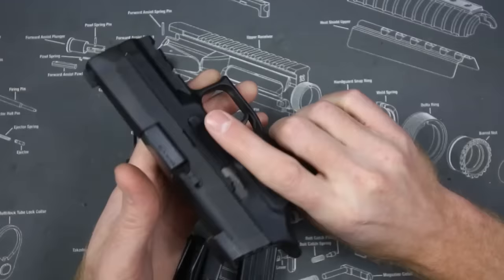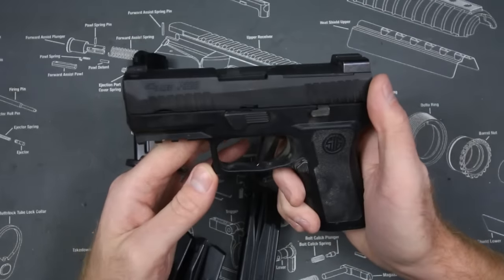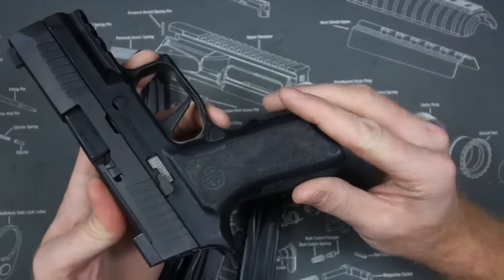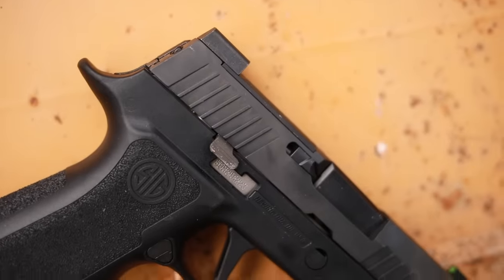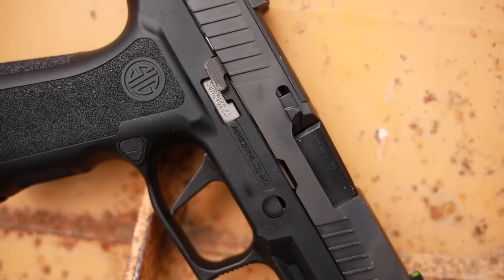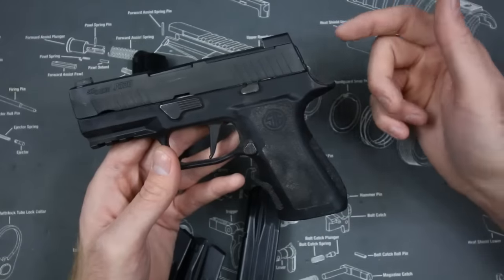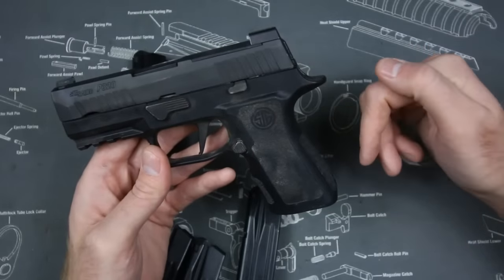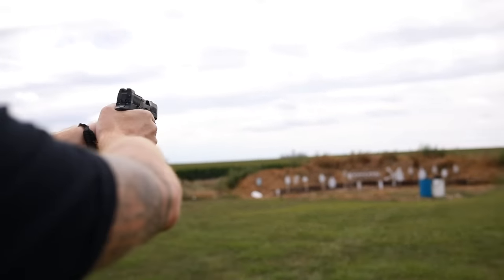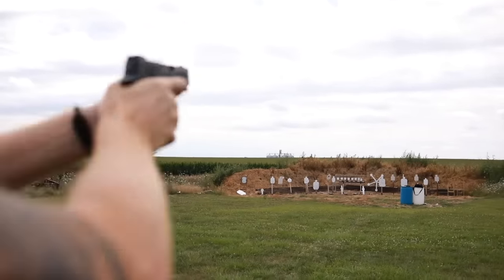The magazine release is extended and swappable for ambi controls, and the slide release is also ambi, making it a pretty good gun for left-handed shooters. The texture isn't bad but isn't great — pretty average overall. There are no back straps included; you have to go to Sig's website and buy a different module, which could be a pro or con depending on your preference. The gun comes with two 15-round magazines and a Nitron finish, which looks excellent with minimal wear despite the abuse.